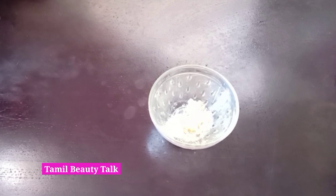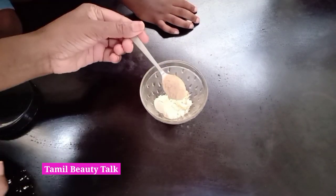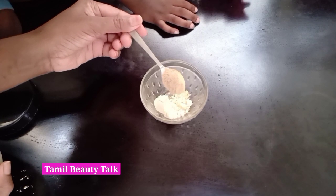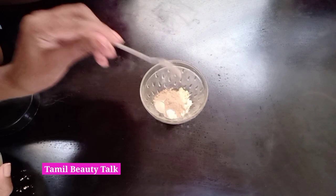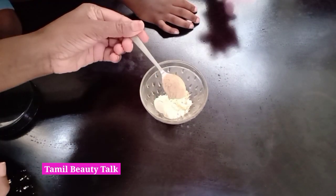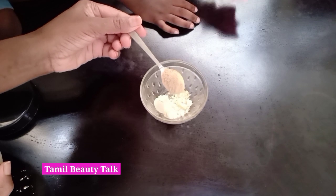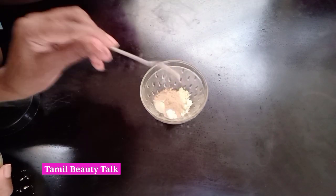For these three ingredients, you will cleanse your skin. I will add orange peel powder. Orange peel powder helps with tan, and vitamin C is very good. The skin will instantly brighten and become healthy.